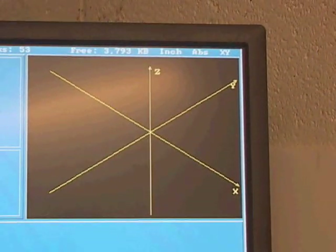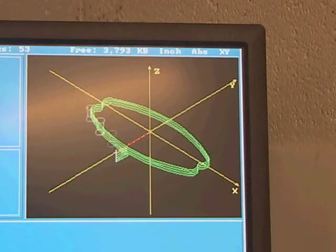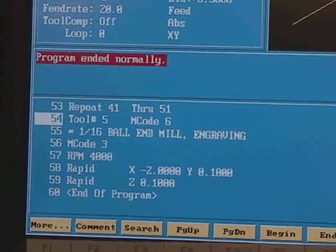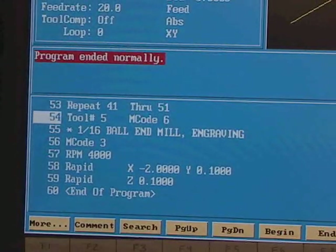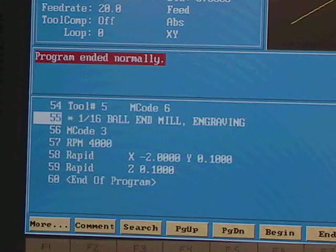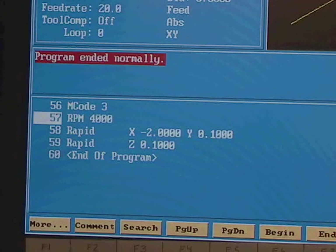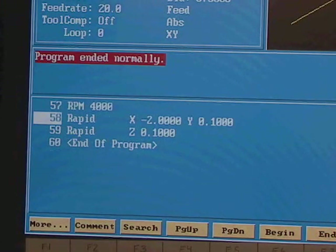Switching to the isometric view, you can see a view many people prefer. The final operation is the engraving operation using tool number five — a 1/16-inch ball end mill for engraving, as indicated by comment line 55. We start it spinning clockwise at 4000 rpm, as this small end mill likes to spin fast otherwise it'll break. I'm guessing a start point of X negative two, Y 0.1 for the word 'mechanical' — I'll use the draw program to check whether that's a good starting point.